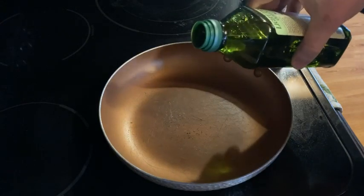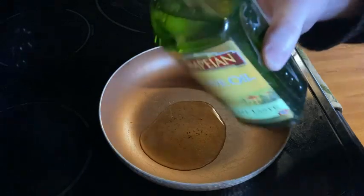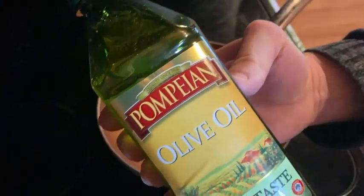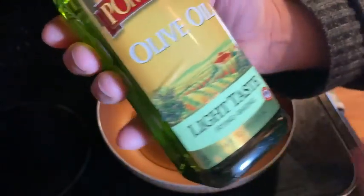Let's pour some olive oil here on this pan. Beautiful, look at that. So this is Pompeian olive oil, light taste, and it's for frying and it's for baking. This container is 16 ounces.